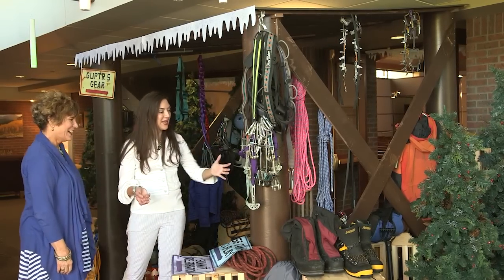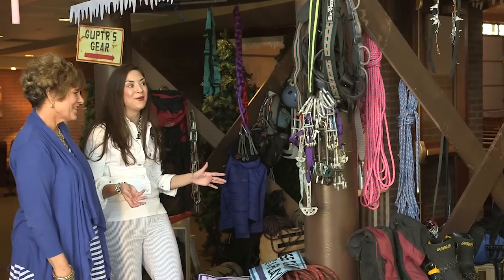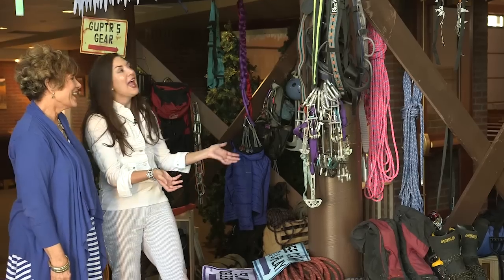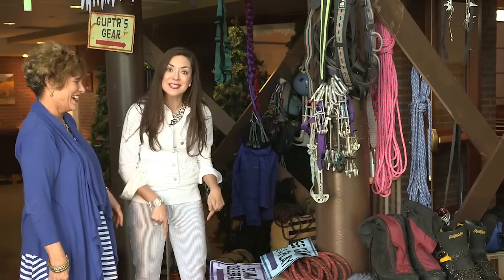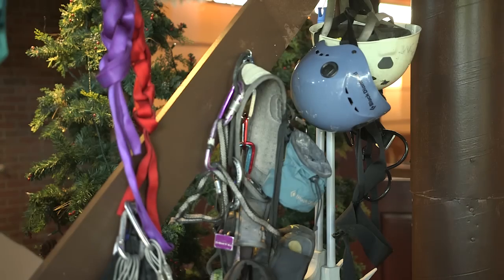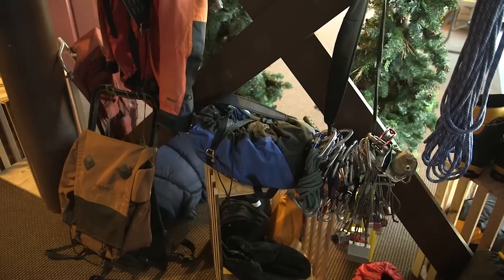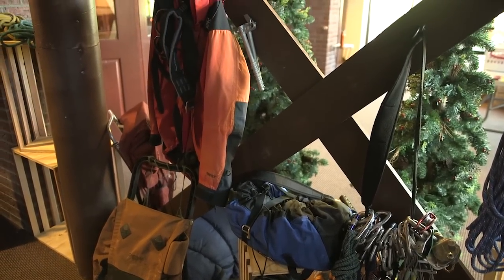And then all of this gear — I love this because we were able to include all the members of the church. We just did a shout out for people who had mountain gear, and it came flooding in. Of course it's the middle of the summer, but no one is going to be camping this week because it's VBS week. People were so happy to donate it, and it gives you so much color and just that real feeling of actually taking a trek.